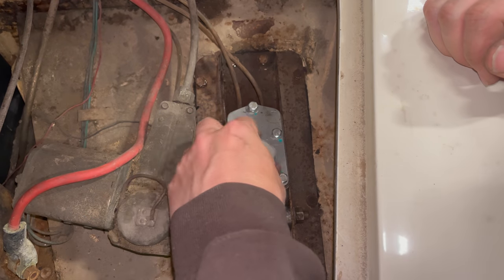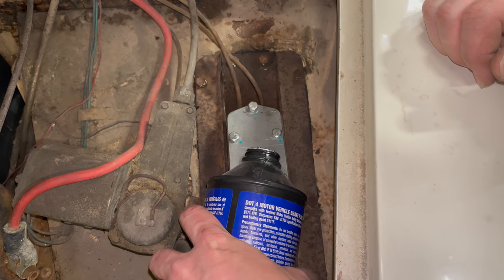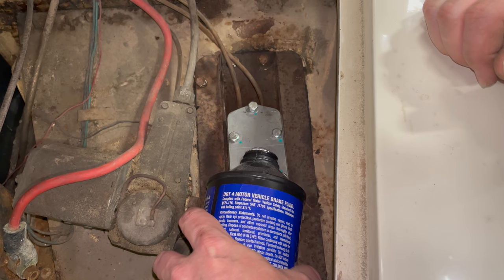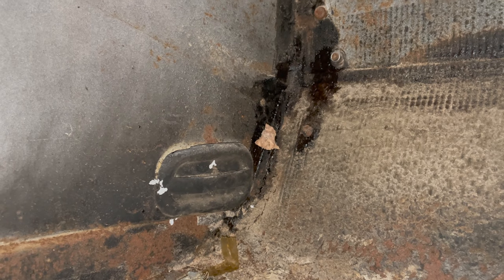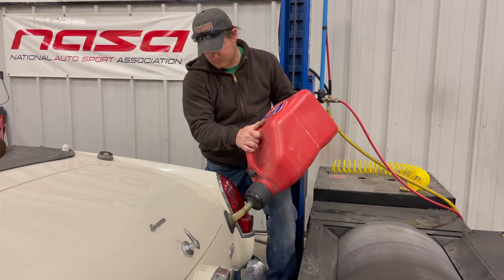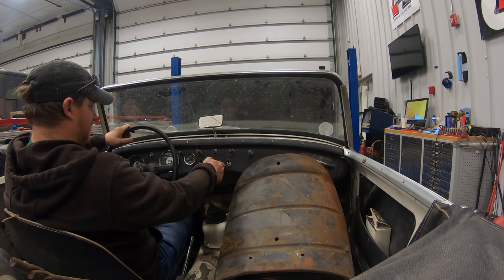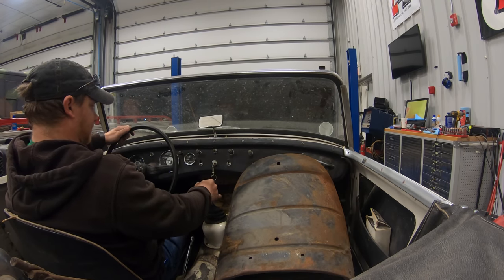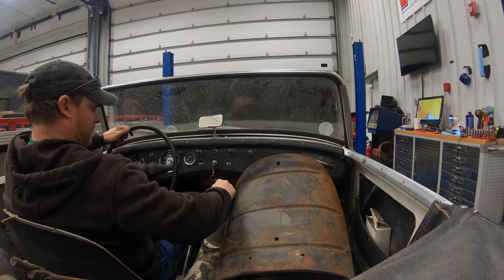Now that all the brake hoses are installed, I'm going to fill the system with brake fluid and bleed everything to see what works and what doesn't before going any further. I plan to work on the brakes more, but it would be good to know what's broken. I'll bleed the clutch first — down in the right side footwell there's a plug you can remove to get good access to the bleeder on the slave cylinder. Okay, the clutch and brakes are bled. Let's start the engine and see if the clutch works.